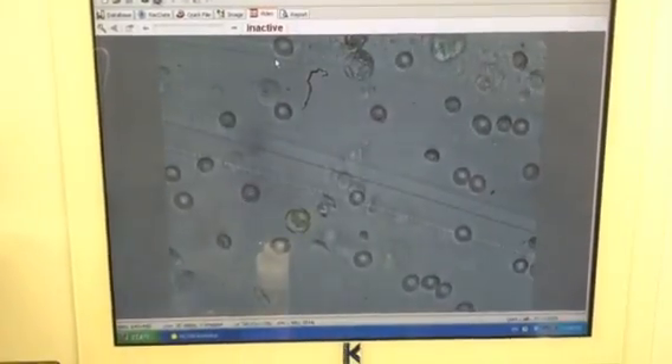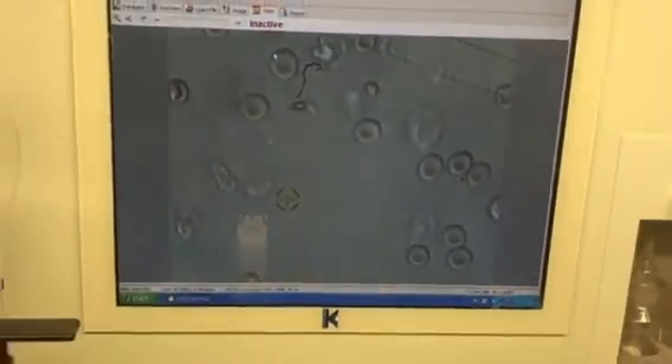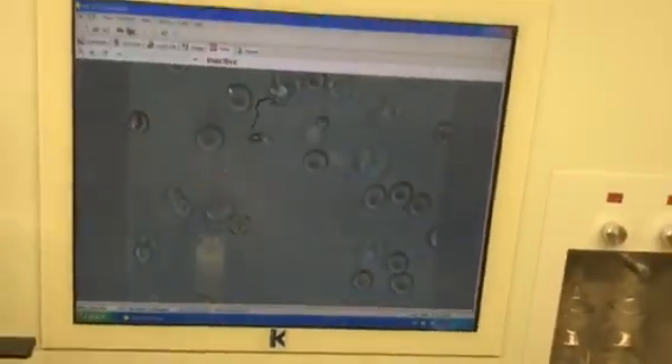First of all, you can see there is an immotile sperm also. There is an immotile sperm here.